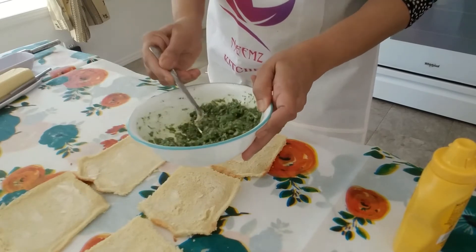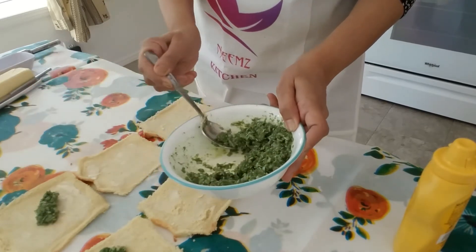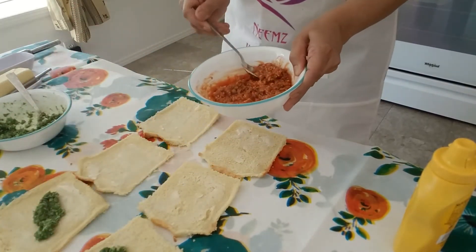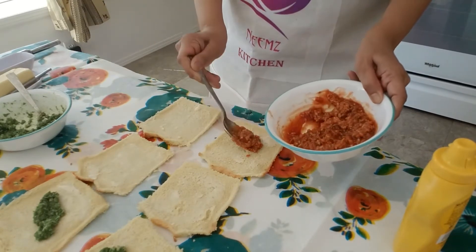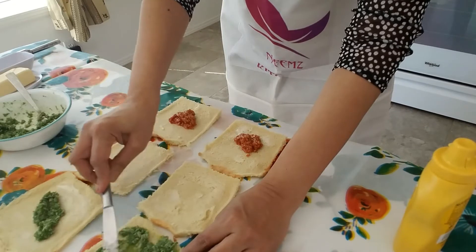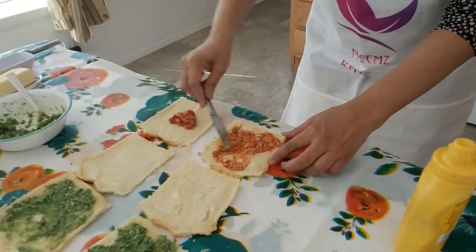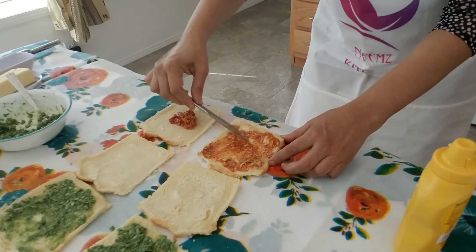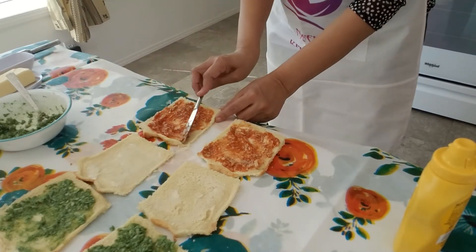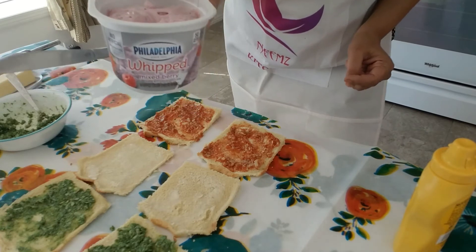So now I'm going to apply butter on each of the slices. I'm putting the green chutney mixture on the first slice, and the tomato ketchup mixture on the last slice. In the middle slice I'm putting whipped mixed berry.